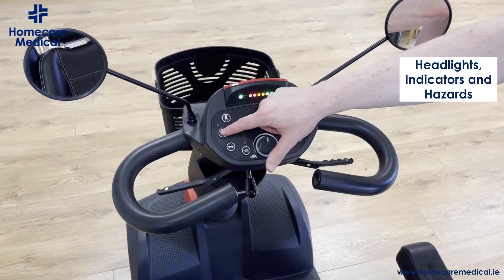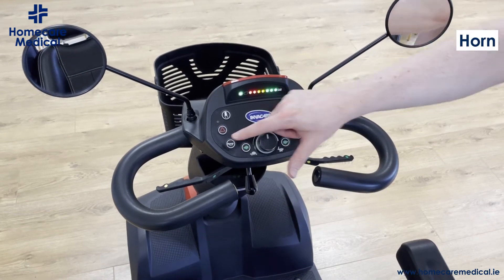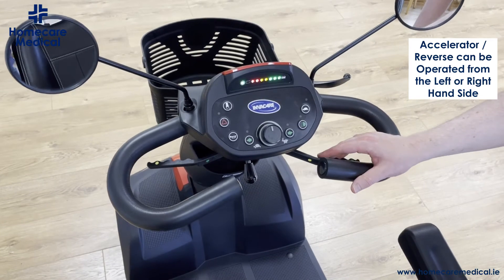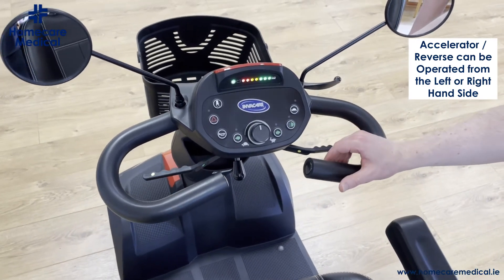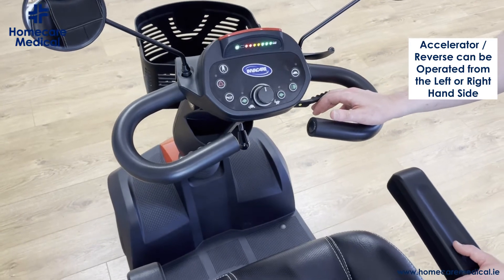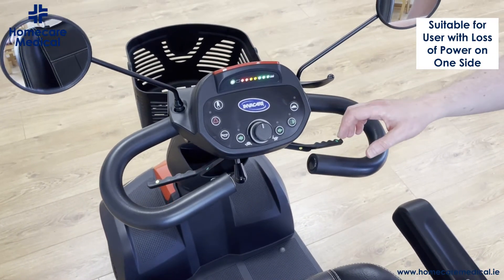This button here will switch on the light system, and you have hazard lights and a horn as well. You accelerate by pulling the right handle, and you can reverse by pushing it away from you.